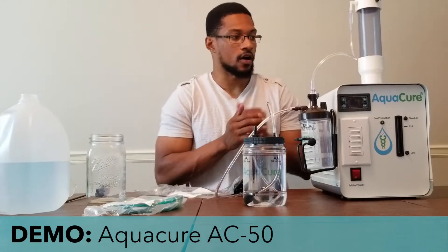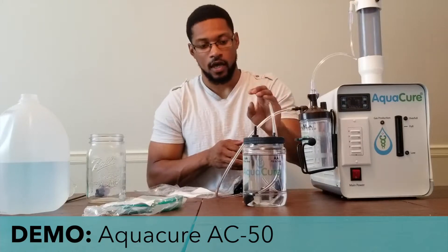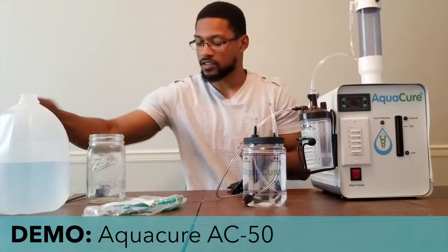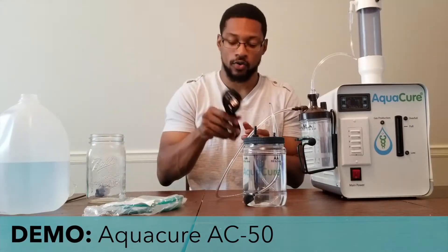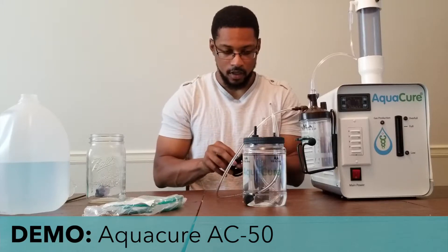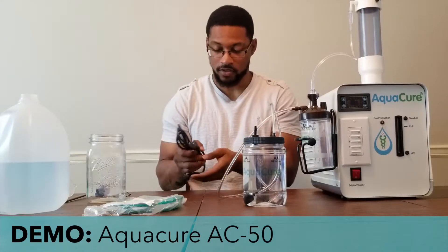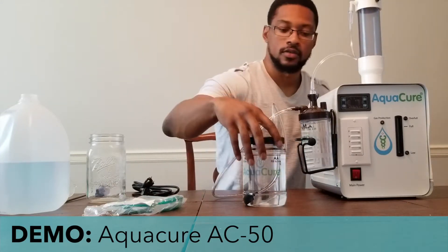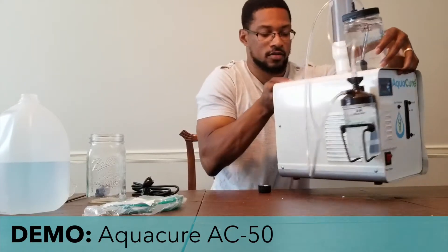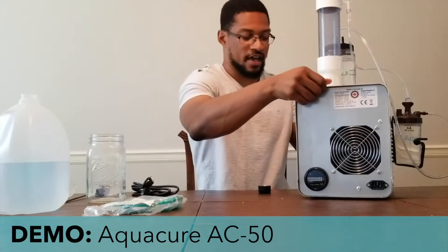Now that we have the tower cap, the humidifier mounted, and the drinking water bubbler set up, the next part of the setup is your power cord. The power cord comes with the system. I'll turn the unit around so you guys can see the back side of the system.